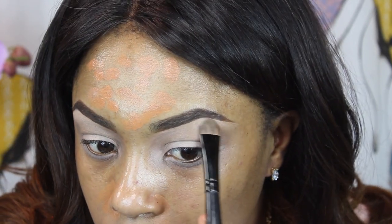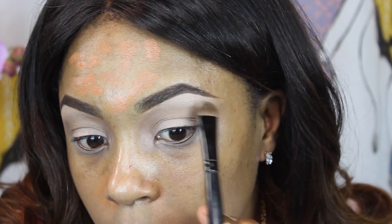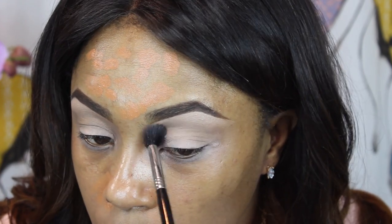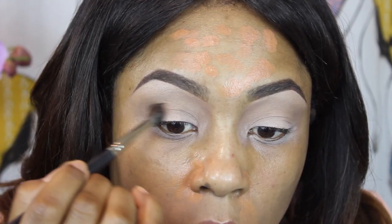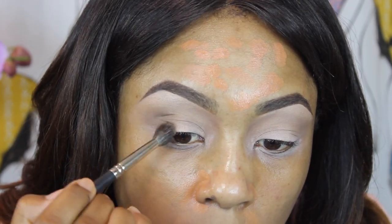For my brow bone, I'm just going to use a matte shade by Makeup Geek — this one is called Vanilla Bean. I like to go in with a matte shade first just to set the concealer, and then later on I'll go in with a highlighter to highlight the brow bone.